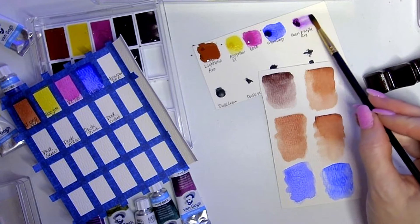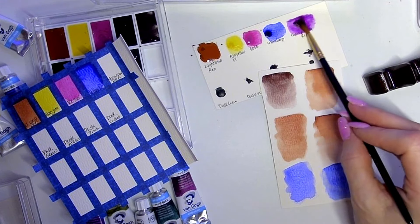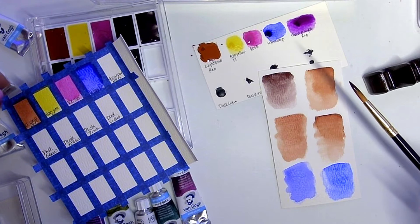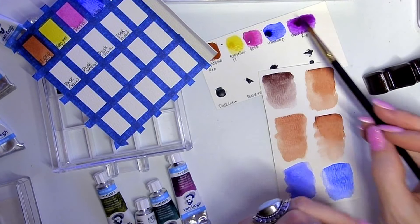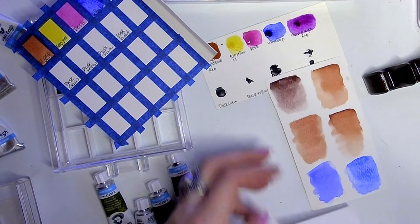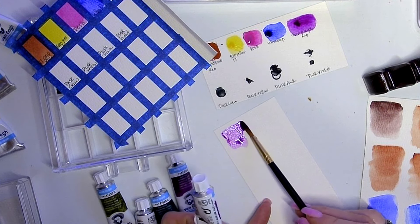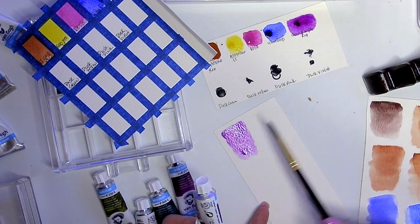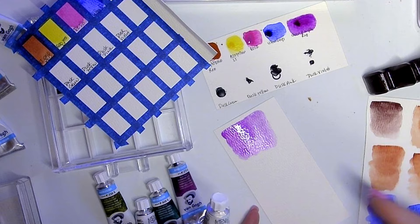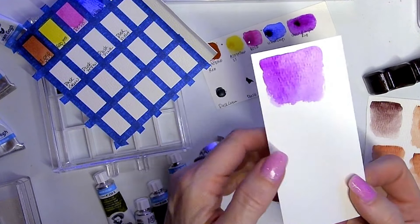The quin purple — the tinting strength is not as bright as it should be. It should be much much more bright and lively being a quin purple. The tinting strength of this one is beautiful — I do really like it. So quin purple red I think is a win if you like a more blue, pinky-purple look. This one is PV55, I think it's really nice, and this would probably mix with their deep ultra really nicely.